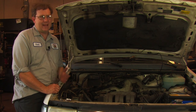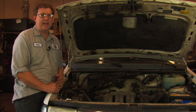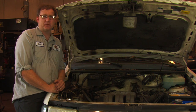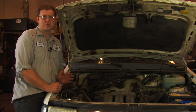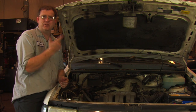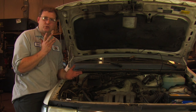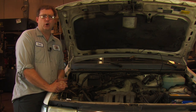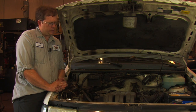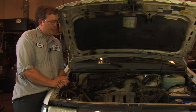Why a vehicle doesn't start can be a complicated question, but in many cases we have to start our diagnosis with some of the basics. There are basically two things we look for first: does the vehicle have spark and does it have fuel? Those are probably the two most common reasons why a vehicle doesn't start, so on this vehicle we're going to do our preliminary checks to determine if that's one of the reasons.